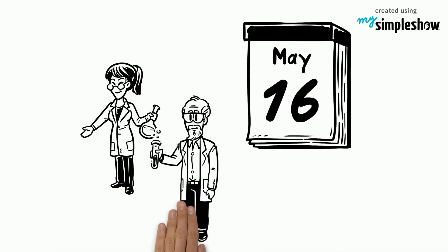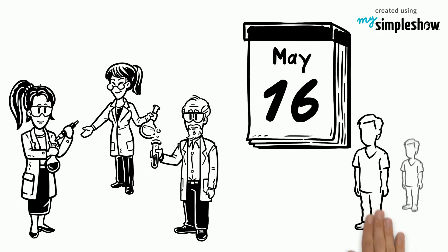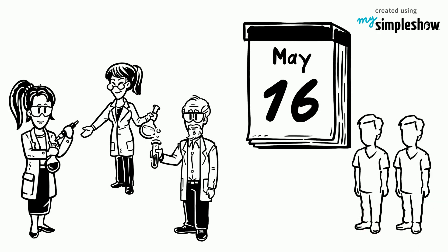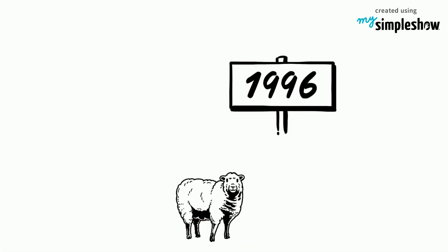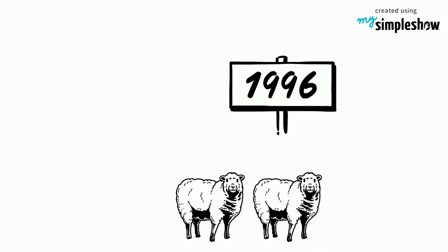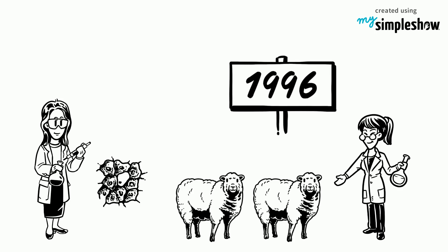On May 16, 2013, an international team of scientists announced that they were able to clone human stem cells. 17 years earlier, in 1996, Dolly the sheep was the first mammal cloned. Ever since, scientists tried to clone human cells.